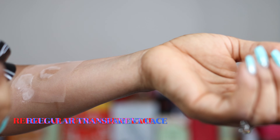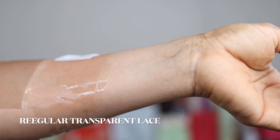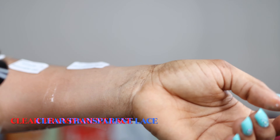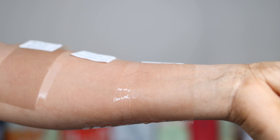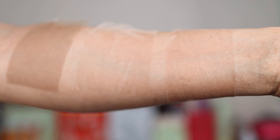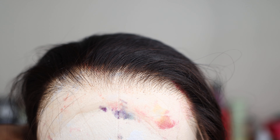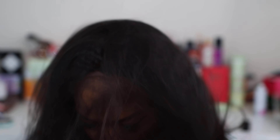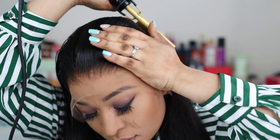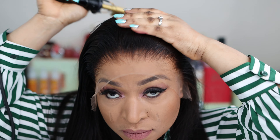I thought, let me show you guys the difference between the regular brown lace and the regular transparent lace. So this is the regular brown lace, and the next one is the regular transparent lace. As you can tell, the clear transparent lace — which is the one that comes with this hair — melted straight into my skin. The difference is definitely clear; the lace disappeared on the mannequin head as well. That for me is just the selling point of this wig.